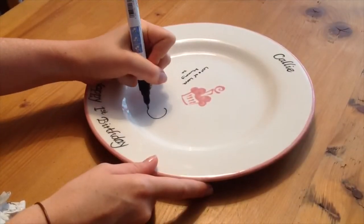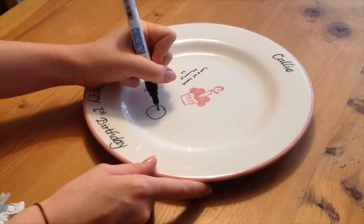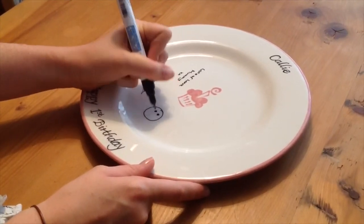Using the pen is easy and suitable for a variety of handwriting styles. It can also be used to draw with.